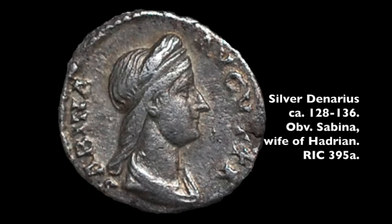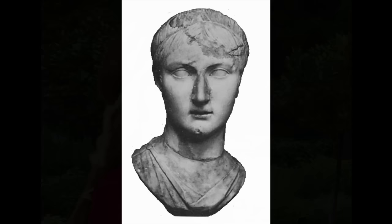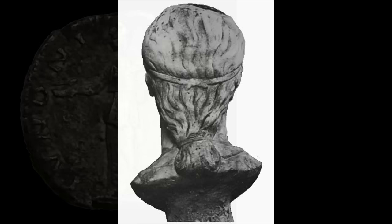During her lifetime, Vibia Sabina, wife of the early 2nd century AD Emperor Hadrian, was depicted in coins and statuary wearing several different hairstyles, but none so often as this deceptively simple coiffure. It is believed to be one of her earliest portrait types, and is depicted in no fewer than 29 coin issues between the years 128 and 136 AD.